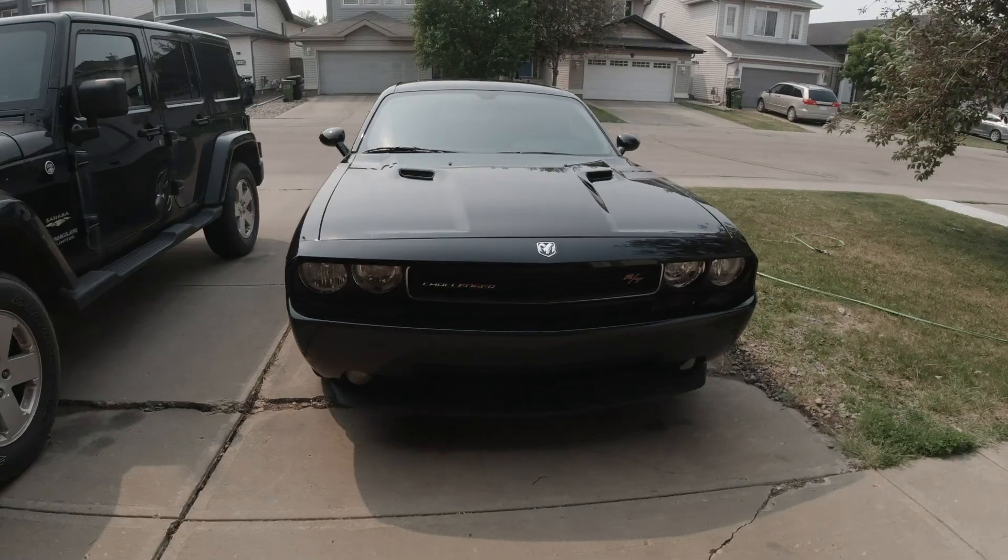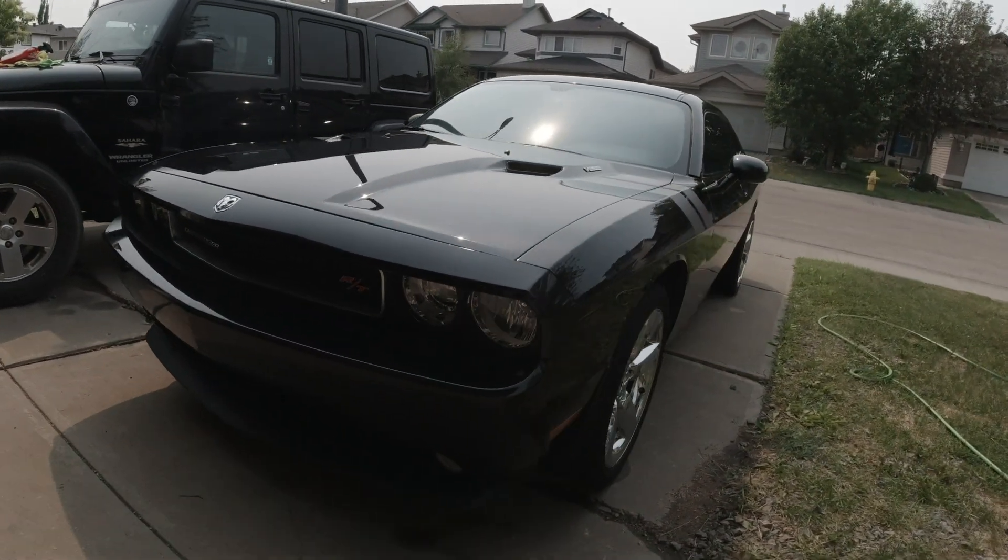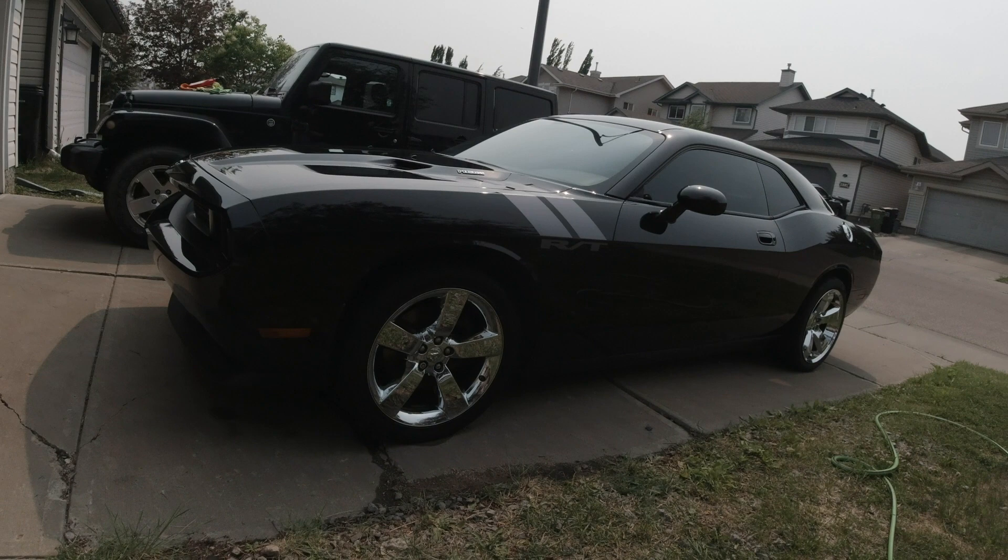Hey guys, how's it going? Today I want to talk about detailing your car and the proper way to clean your car at home, showing that you don't need any fancy pressure washers. A lot of guys shy away from cleaning their car at home just because they feel like they don't have the right equipment. I've always used the two bucket method — one bucket of sudsy water, one bucket of clean water — and with a garden hose and a sprayer attachment, that's really all you need to get amazing results, way better than an automatic car wash or wand wash.